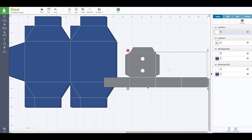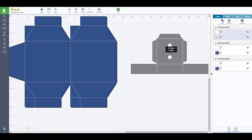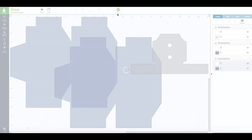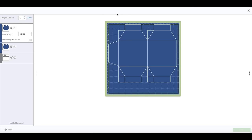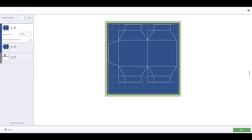There are still score lines on here so you want to click on it again and you are going to see only part of it is going to be highlighted. So hold down your shift button on your keyboard and then click the other piece there. Go to your layer panel and click on attach. Now the score lines are attached to this piece — they are on this piece and that one. We are going to go ahead and click on go. It is going to need three mats, so we have our one mat here, our one mat there, and then that one. Go ahead and click on go.